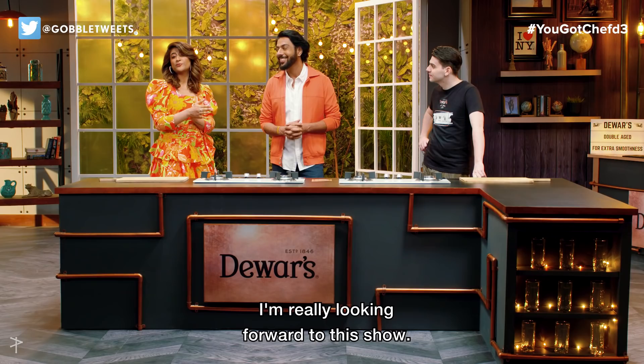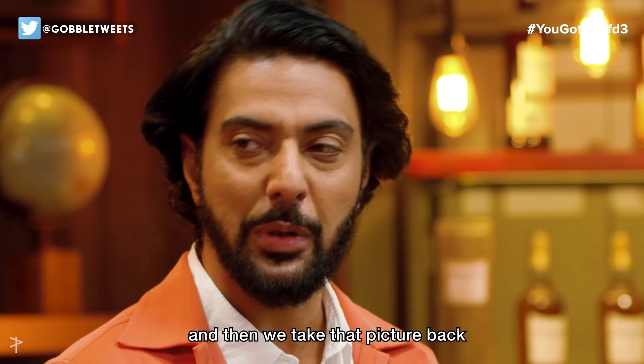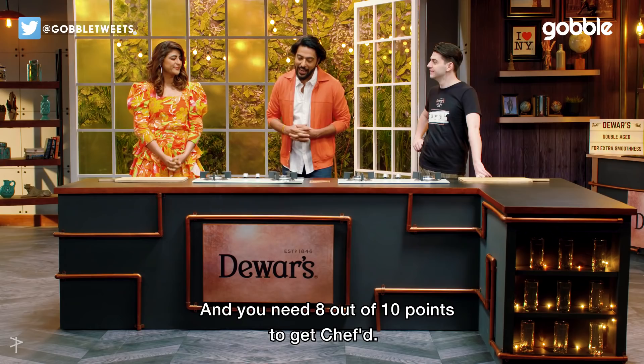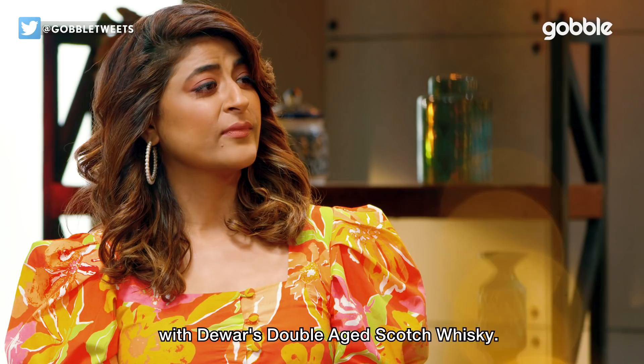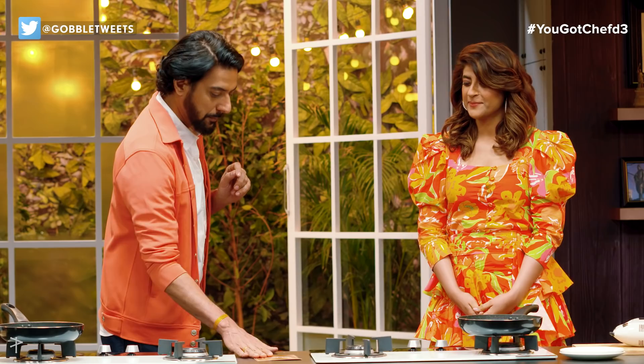It's so good to be here. We're going to talk all about New York. So this year, it's actually double the difficulty — in order to create a wow dish, you need to look at a picture, and then we take the picture back and you have to recreate the dish. It's like that birthday party memory game. You need 8 out of 10 points to get Chef, but you can get double the points by doing a bar trick with Dewar's double-aged Scotch whisky.